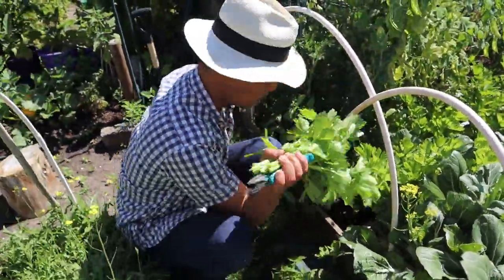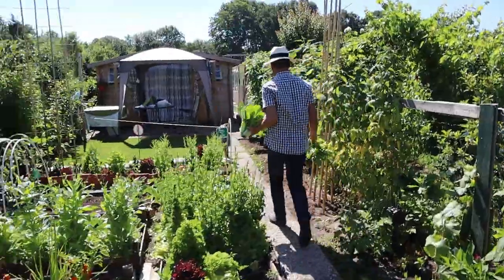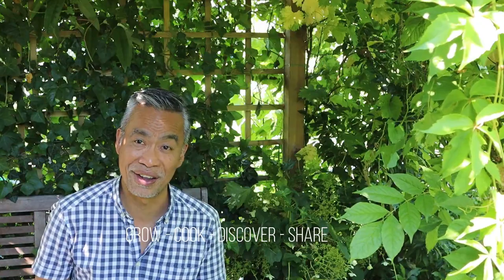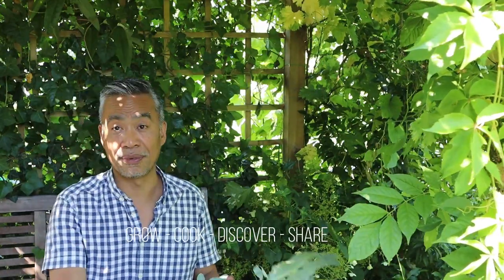You're watching Channel Y. This is the cooking series from the garden. Good morning, welcome to the garden! Today we'll be cooking a stir-fry of garden fresh vegetables. We'll be stir-frying kohlrabi.